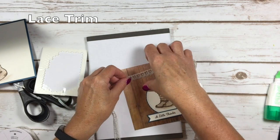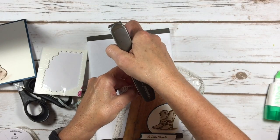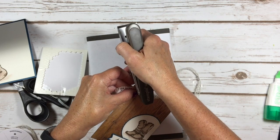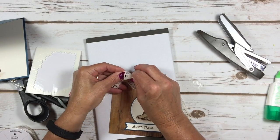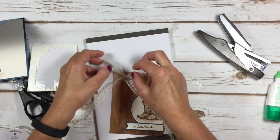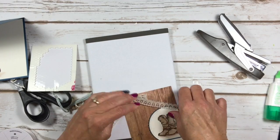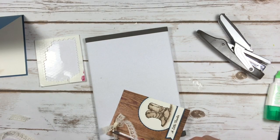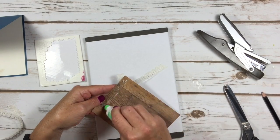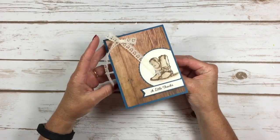Here's how I did my bow. I'm going to take a stapler — any stapler will work — and staple my lace trim on here just like that. I like to have some long tails on this card. And now we're going to put the front on. Ta-da! Isn't that just pretty? It's very, very pretty.